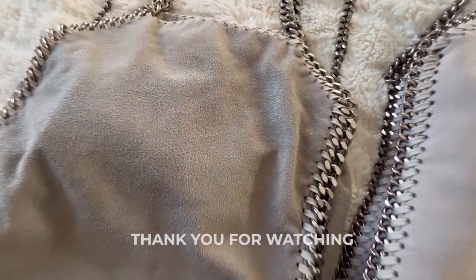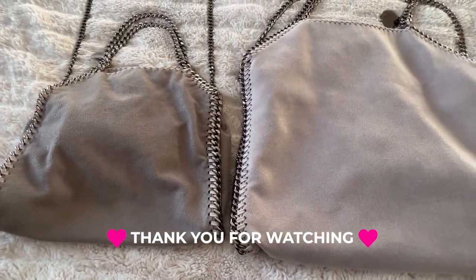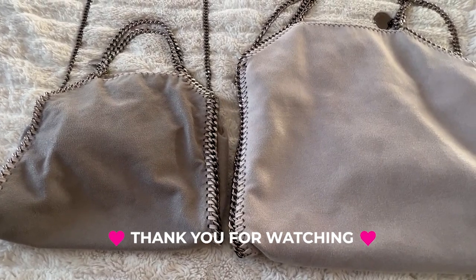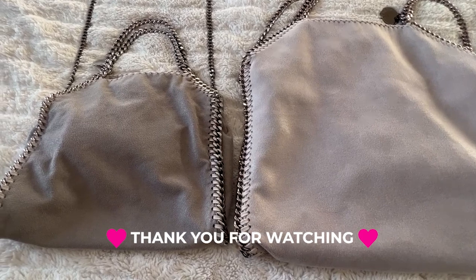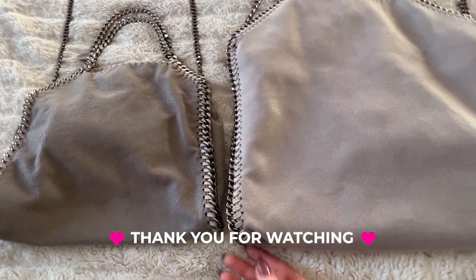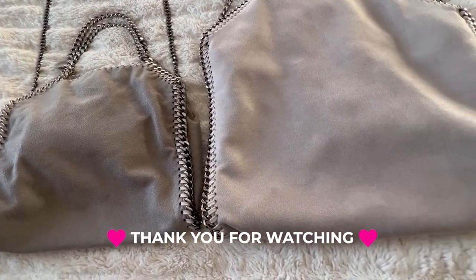Thank you so much for watching. I hope this is helpful to you. I think the Falabella is a really timeless design. I know it'll probably come and go in terms of preference, but it's a really cool alternative to a suede handbag that's got a bit of an edgy look to it.